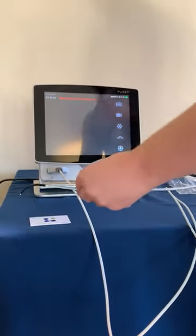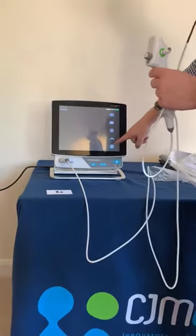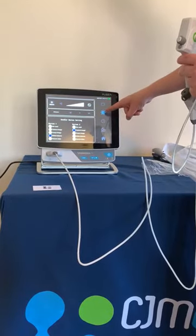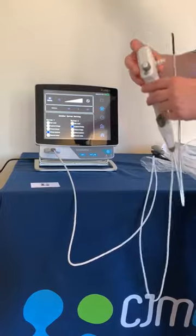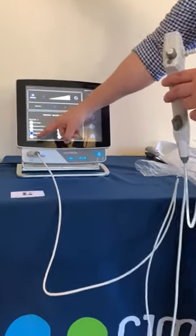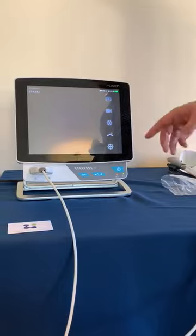There we are — white balance is complete and we can carry on with the bronchoscope. If you want to change the settings, press the settings button at the bottom, then the second button from the top, and this is where you can customise what you would like this button to do. Mine is set to white balance, but you can change that to do freeze image, capture image, or record. You can also use the touch screen buttons.